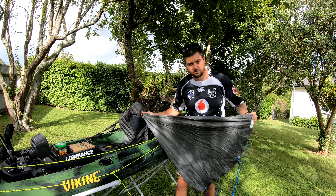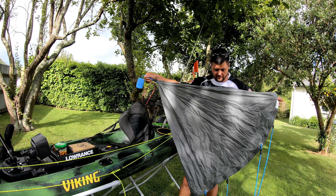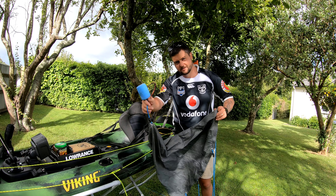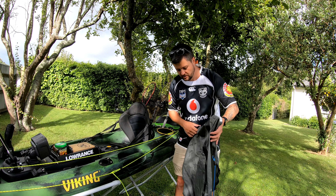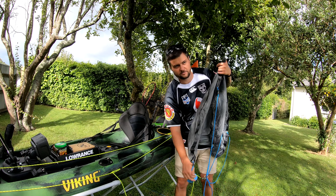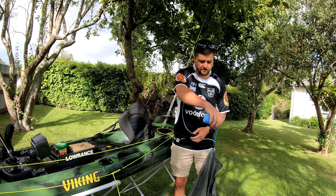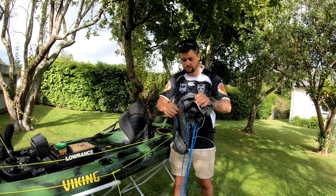The drift anchor I use is a Rob Fort drift anchor. The thing I really like about it is this little foam attachment. When you're in the water trying to pull your drift chute in, it's like a giant parachute — creates heaps of drag, really hard to do. But with this foam piece, you just grab it, it closes the whole thing up, and it comes out easy.